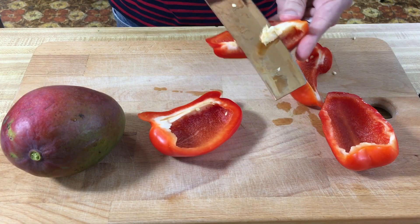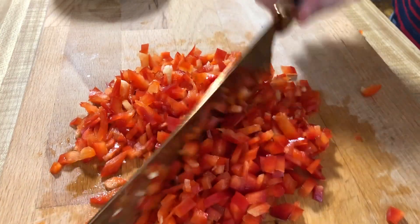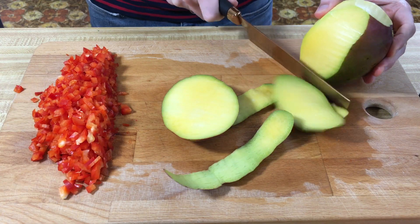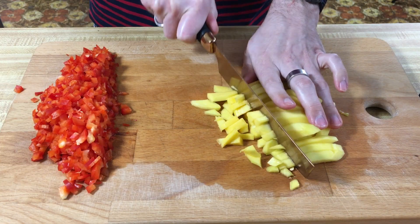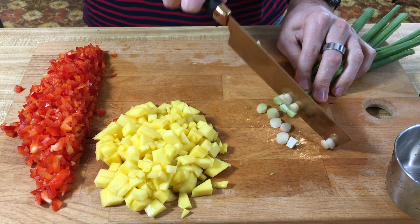So we have a red pepper — we're going to dice this as finely as we can. And we have a mango, which we're also going to cut into small dice. We're also going to chop a cup each of scallions and cilantro.